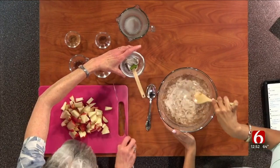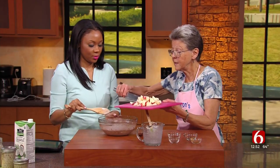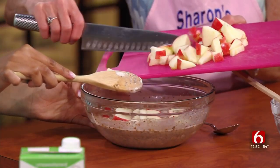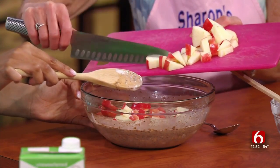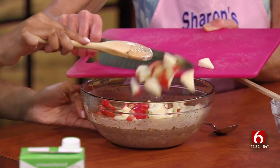Then we're going to put the apples in. These apples are so delicious, they're crisp. Red foods are really good for the heart. This fiber in here is so good, and this makes it taste like dessert. We'll stir this up really good.